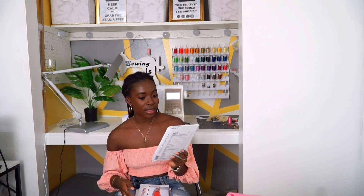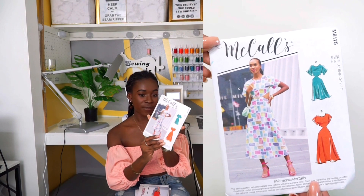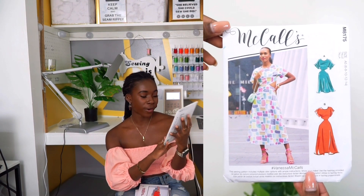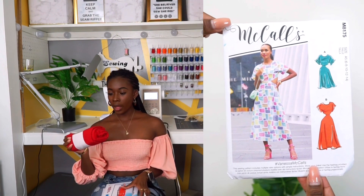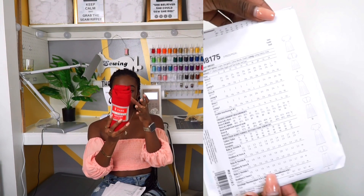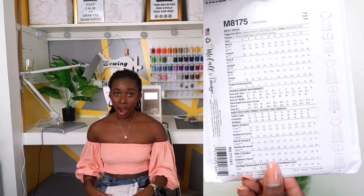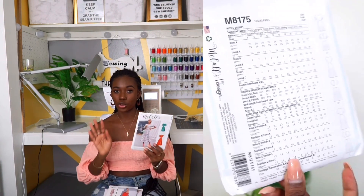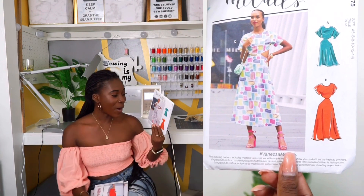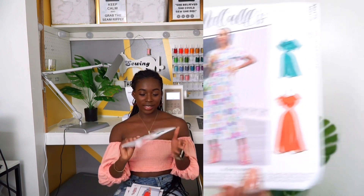The next pattern I picked up is McCall's 58175 — this is what it looks like. I am definitely going to do the shorter version. I have this red fabric that I picked up from Walmart and I'm thinking I'm probably going to use that for this dress — don't quote me, but I am thinking about it. I'm excited to do this one soon as well.